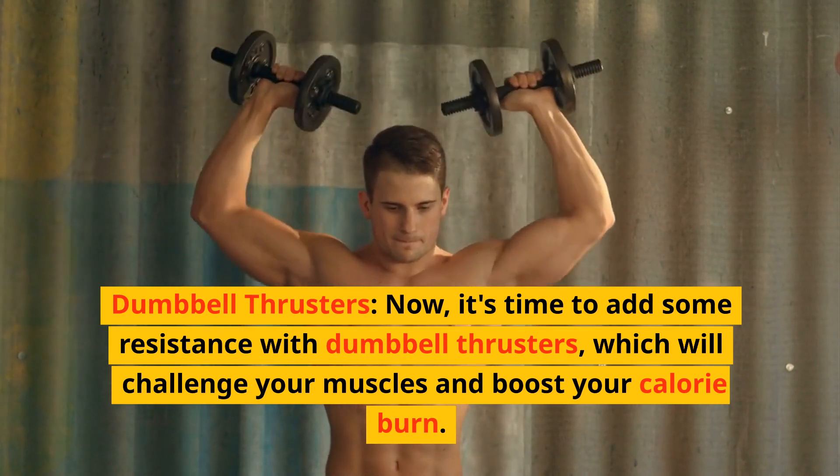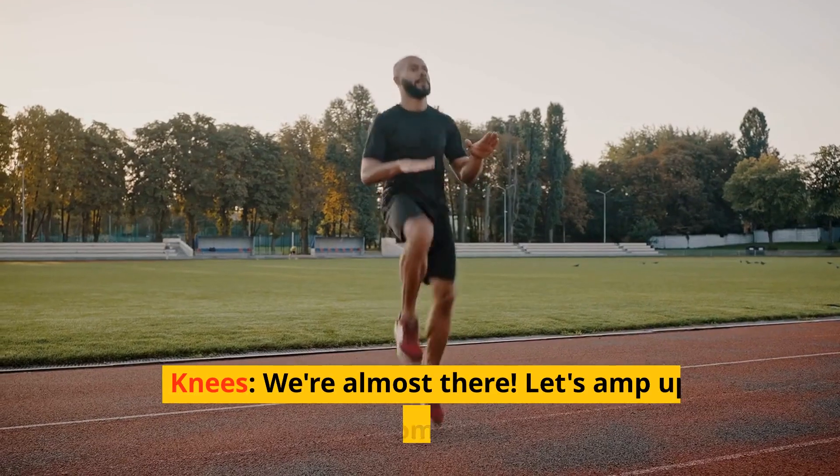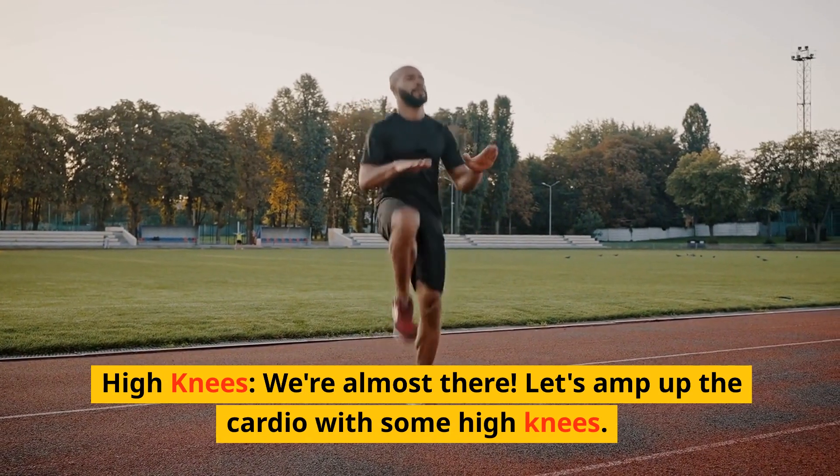Dumbbell thrusters — now it's time to add some resistance with dumbbell thrusters, which will challenge your muscles and boost your calorie burn. We'll be doing them for 60 seconds. We're almost there — let's amp up the cardio with some high knees.